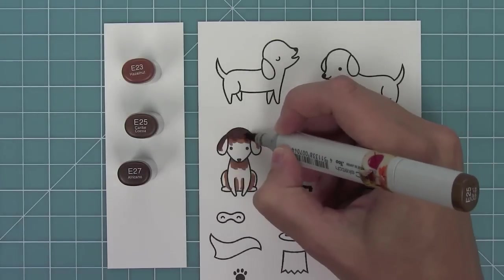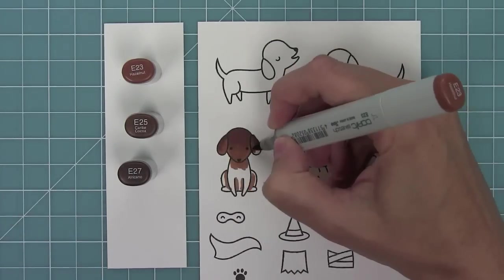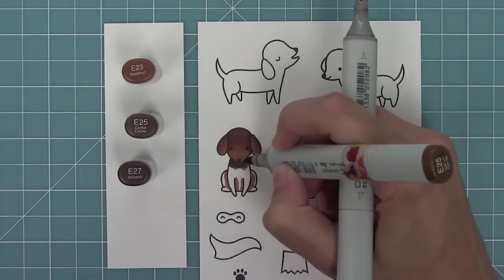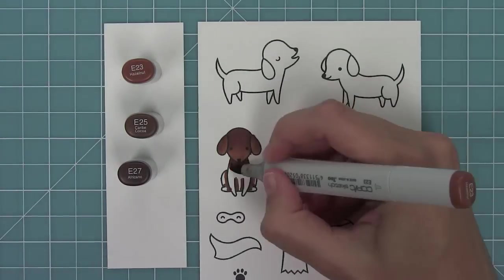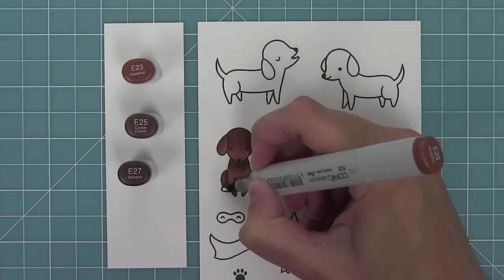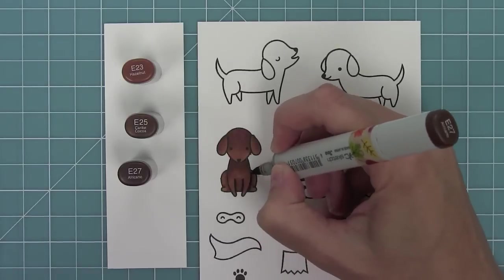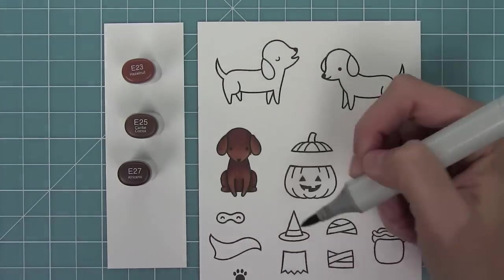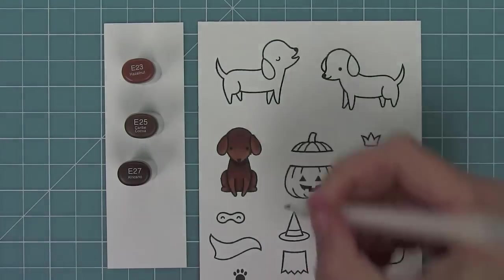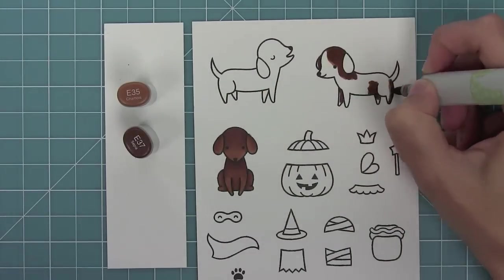I'm using my Copic markers to color in these little dogs, blending out my medium color with my light. Now I'm adding some darkness around the ears just to give a nice little three-dimensional look. I'll blend the shading under his chin and around his legs, adding a little bit of darkness right around those curved edges just to give that little pop. I'll continue using the same ideas with my other dogs, letting the curves of the stamp dictate where I put my shading.